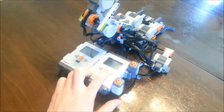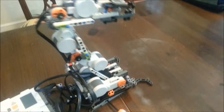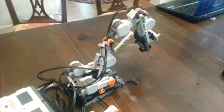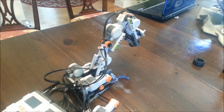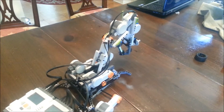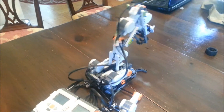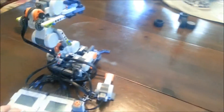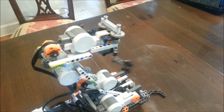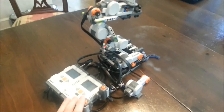I can toggle the center button to go to control the bottom joint. And then I can raise, raise, lower, lower. And then I can pull it back again. And then I can use this one to control the claw. That is basically it.